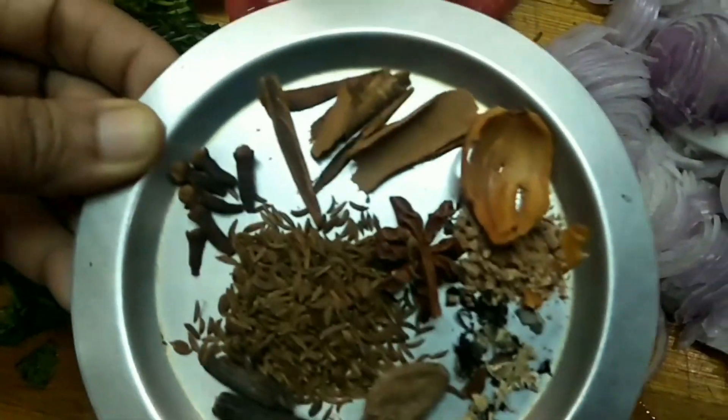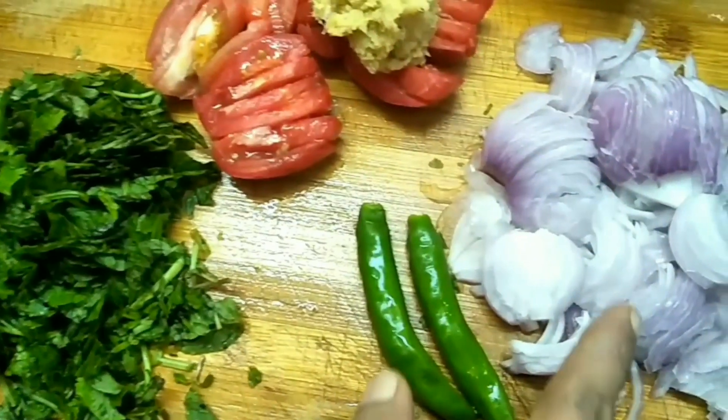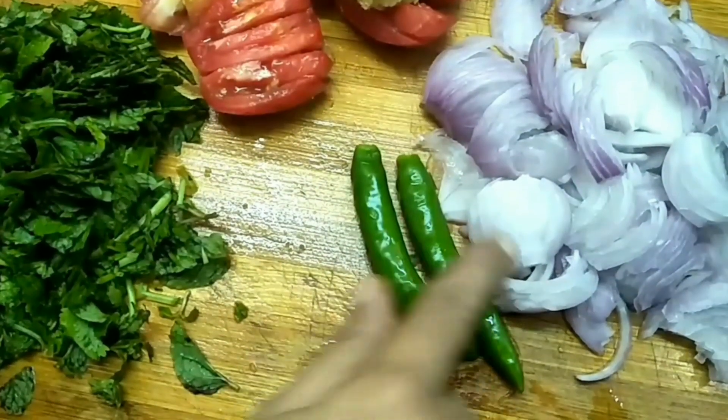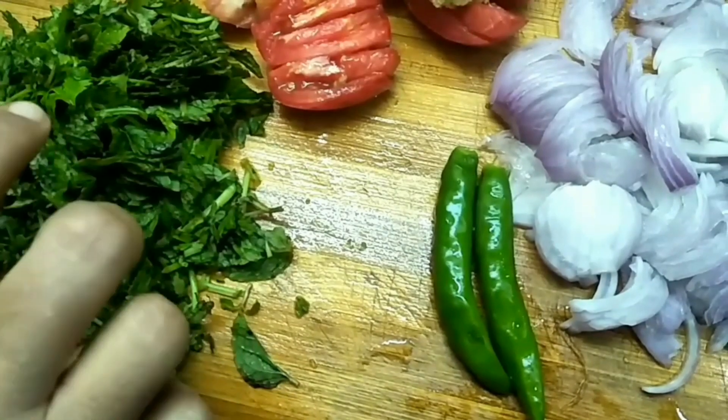We will cut the two vengai with medium vengai. I am going to cut it and I have two spices. I am going to cut it down and wash the fish in one pan and fill it.